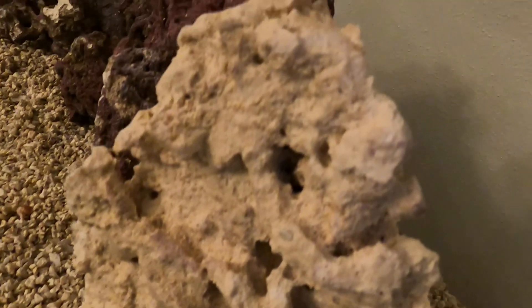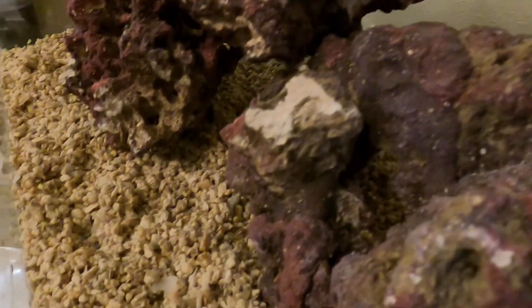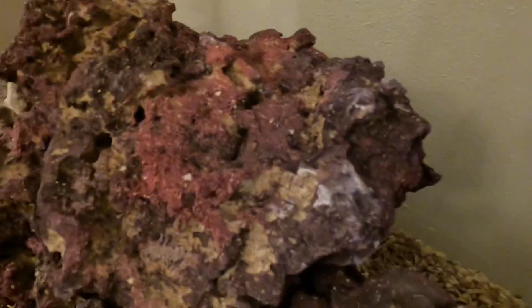We took the tank, power-washed it, got everything out of it, and we've put in a new saltwater substrate as well as live rock. We have a really beautiful combination of nice purple rock as well as gray and white. We're documenting this as a long journey — we figure we're probably four to six weeks away from introducing any wet pets to this environment.